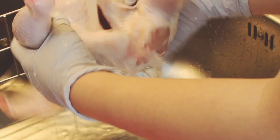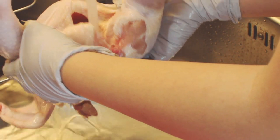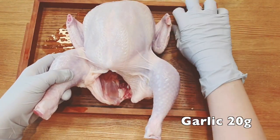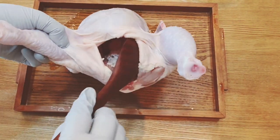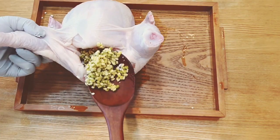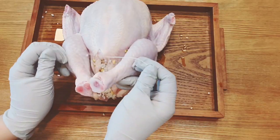Wash the chicken with running water, and don't forget to wash inside. Put 20g of garlic inside the chicken — this way you can remove the smell of the chicken. Then put the rice and mung bean inside. It will be much easier when you use a wooden spoon.